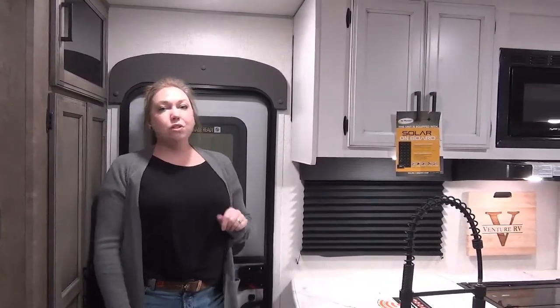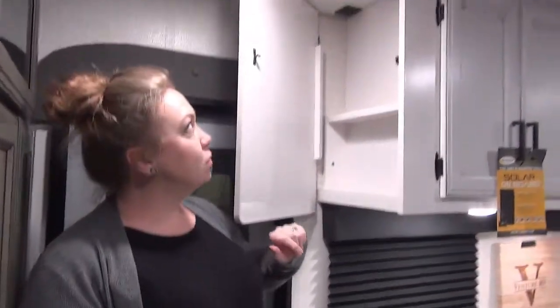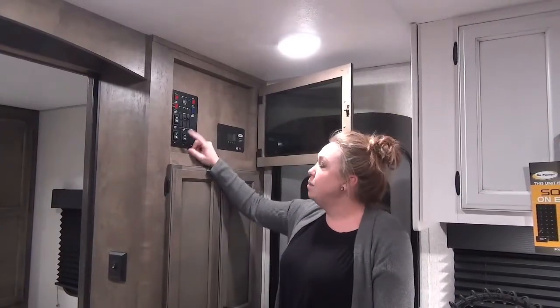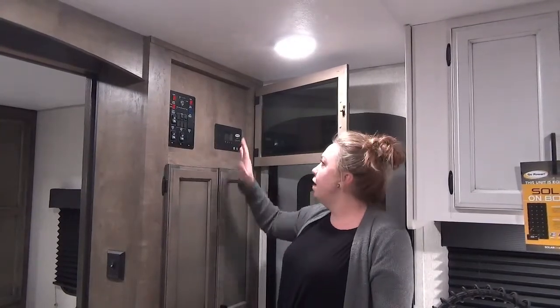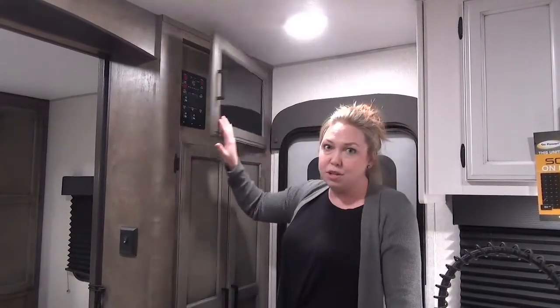Coming into the 2022 Sporttrek 332 VBH, we've got a secret cabinet here — this can be a nice charging location, especially if you want to hide the phones from the kids for a little while. There are a couple of plugins and USB up there. Right across from that secret compartment is your control panel — anything for lights, checking your tanks, awning, slides, all that fun stuff. Right beside that is where your 50 amp charge controller is going to be. You do have a 100 watt solar panel on here and there is room to add another panel with this 50 amp charger — just ask your salesperson about that.